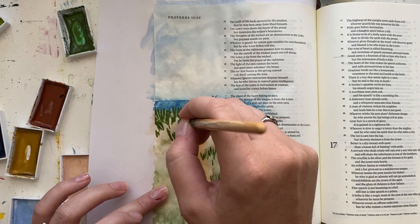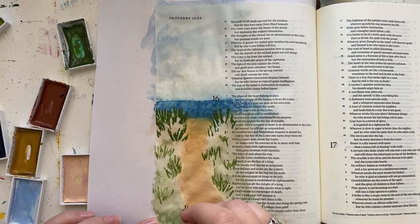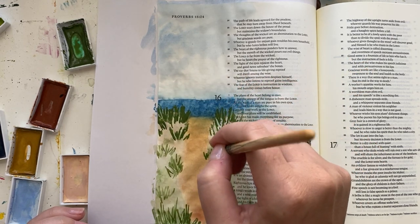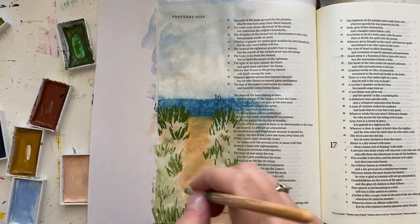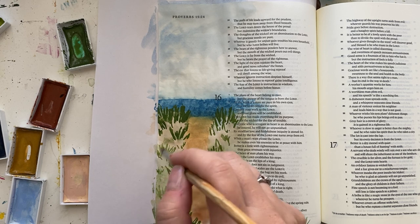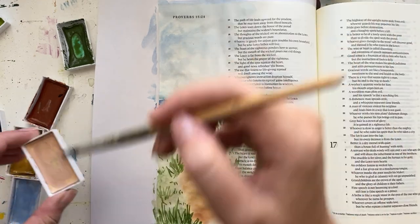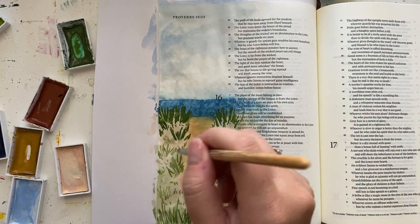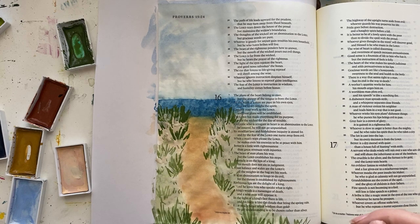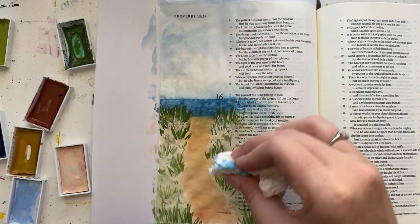I have some bigger plants in the back towards the ocean because I wanted that to give the idea of there being somewhat of a hill before the ocean. I'm just taking my paintbrush to add my grass, greenery, and plants — using the very tip of my paintbrush with a pretty small amount of water, just enough to transfer the paint onto the page easily, so that my colors are pretty pigmented and won't spread out when they touch the page.